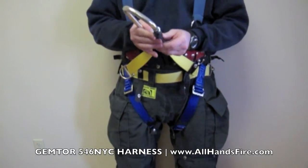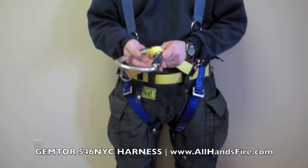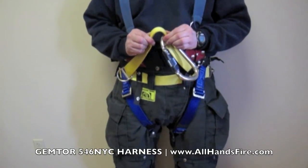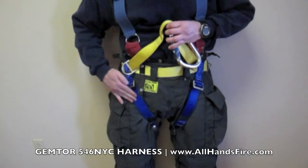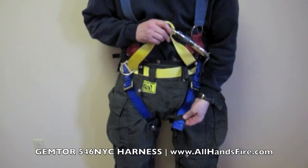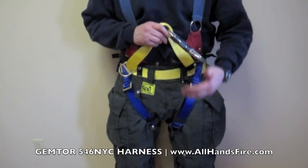In those instances, the user may not be able to access the carabiner, or if they are using an escape system, may not be able to reach the auto-locking mechanism on the escape system. Other features include front adjustment waist straps, and those front adjustments have a capture here to avoid them from flapping or getting caught.